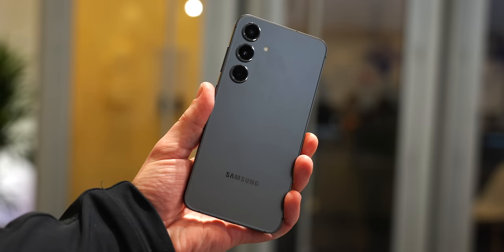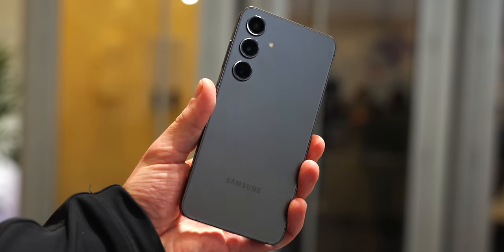The Galaxy S24 Ultra is now the best phone in the Galaxy S24 series, right? No. I don't think so. I think the Galaxy S24 Plus is actually the best phone in the Galaxy S24 series, and here are my reasons why.